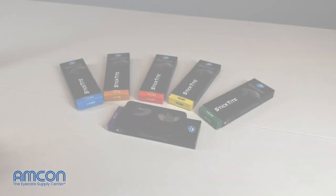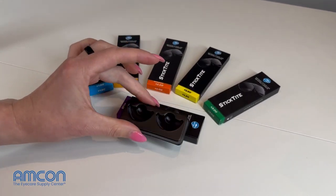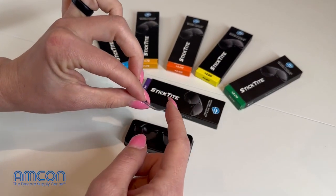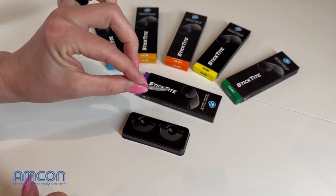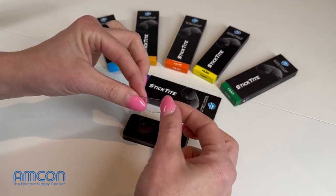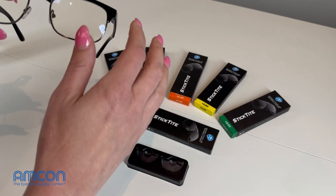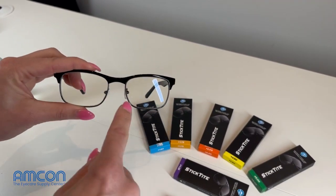Here we have our new StickTight Instant Reading Lenses. These lenses are made of a very flexible polymer and as you can tell they're very thin, so they're going to be very easy to work with. So what you want to do, go ahead and clean your glasses thoroughly before applying these.